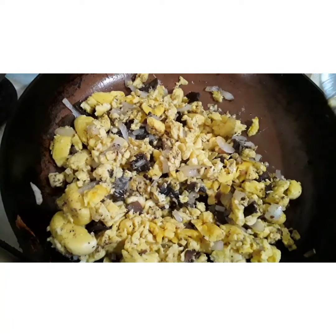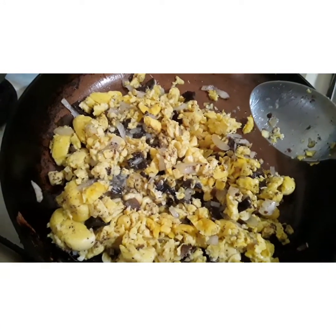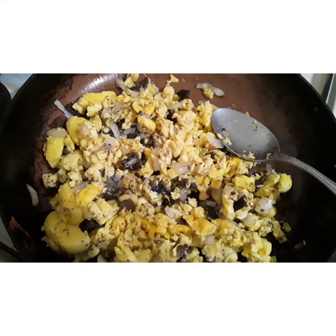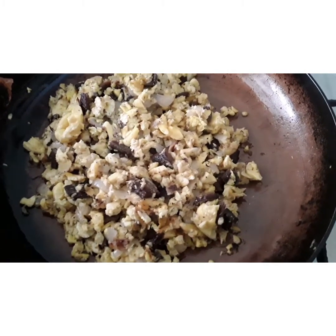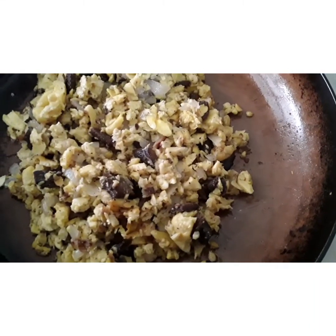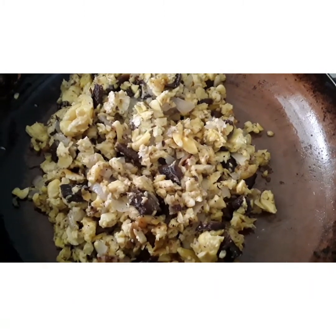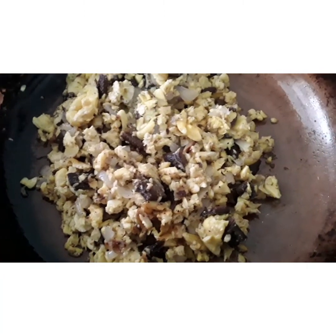So guys, this is my ackee and red herring. I put it on the phone — I mean on the flame — to get everything combined together. Peace, love, joy and happiness. That's my finished red herring and ackee. I only used onion and black pepper, but when you're doing yours you can add a little bell pepper — otherwise called sweet pepper — or whatever you want to put in it, it's up to you.